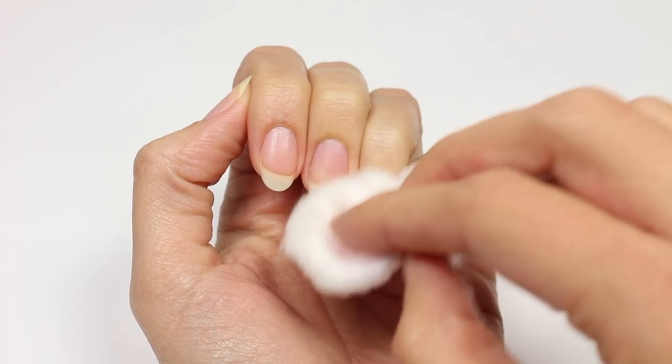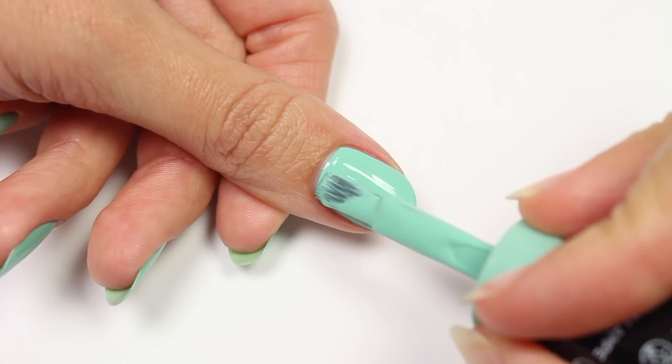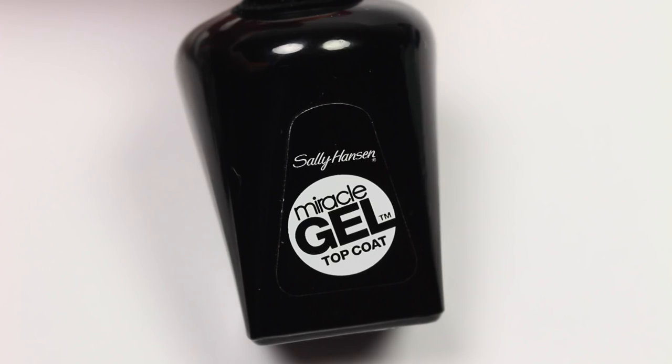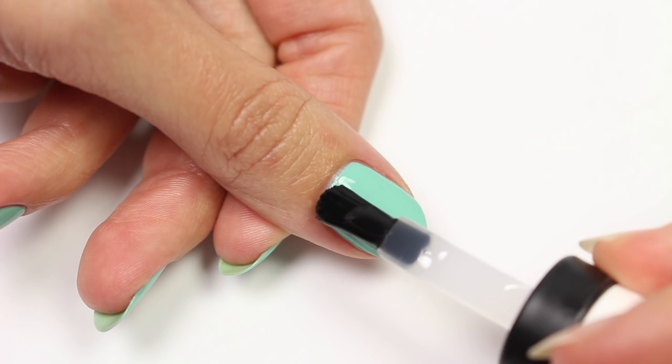Then use Prince Charmant from Sally Hansen's Miracle Gel line to apply two coats for the base color. Next, take Sally Hansen's Miracle Gel topcoat and apply it over the entire nail.